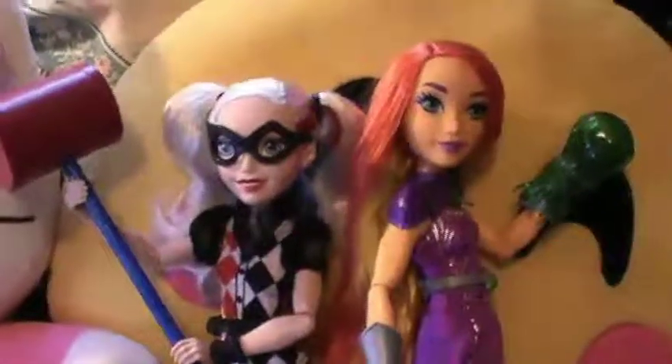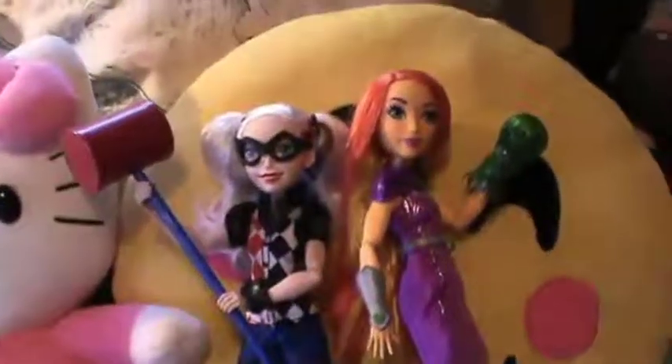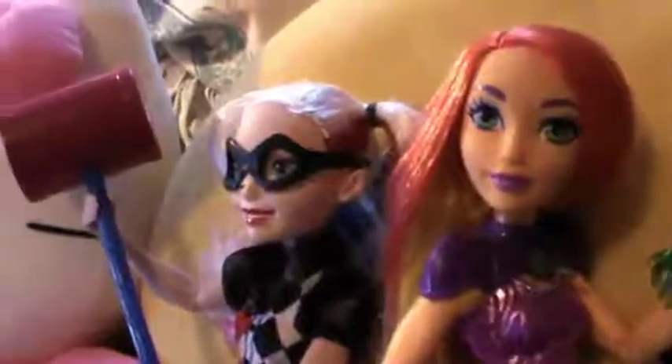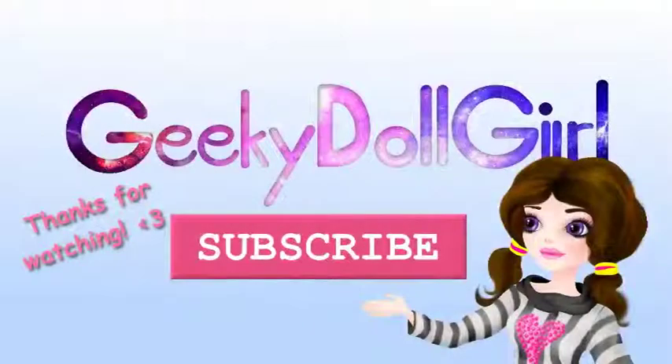Well guys, that is Harley Quinn and Starfire — another two additions to the super shelf. I love all of them so much; they're some of my favourite dolls now. I'll be doing some doll collection videos soon so you can see how they're settling in and see all my other dolls, so look out for that. Hope you enjoyed this video, and if you did, give it a like and subscribe for more videos coming very soon. Bye!